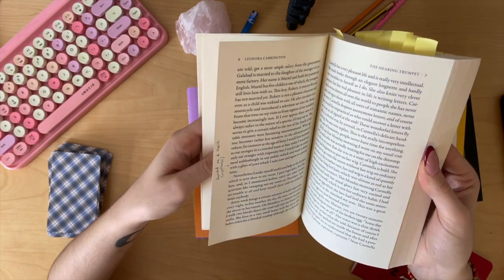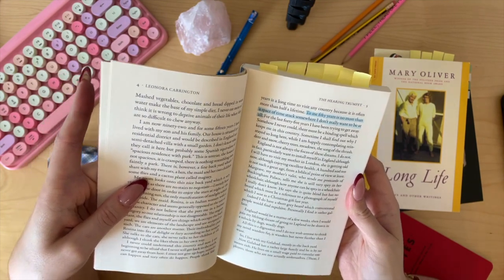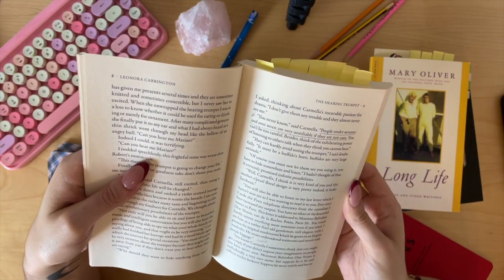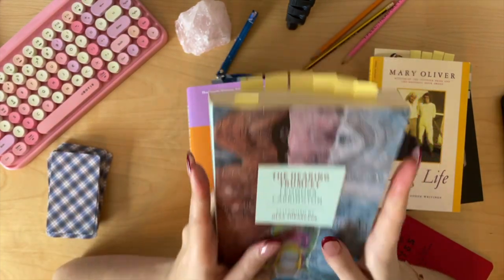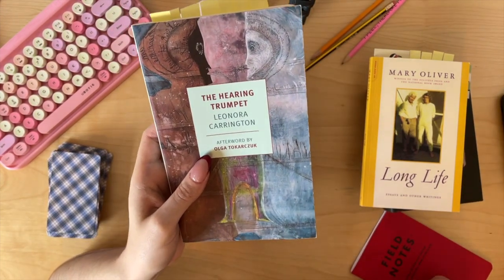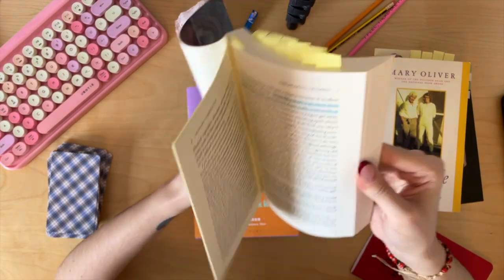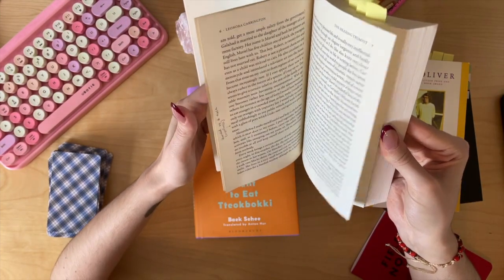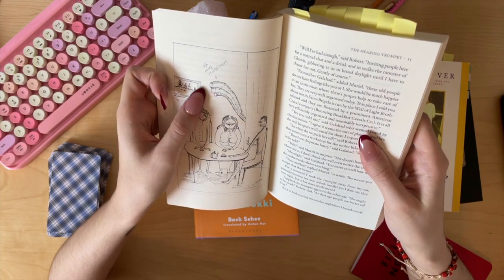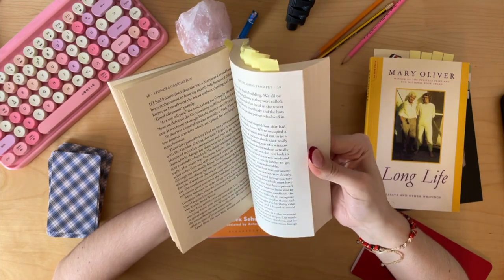It is very surreal and amazing and it has made me laugh so much. I have never read any Leonora Carrington before this. She is an old woman in her 90s — she is sent to an assisted living facility and is given a hearing trumpet, this kind of horn. She uses it to listen in on people; they call her terrible things. I love her friend Carmela. Now she's living in this assisted living facility — you can see she was listening in on her family's conversation. It is all very strange and cultish, with this tai chi exercise that they do. I love the illustrations.